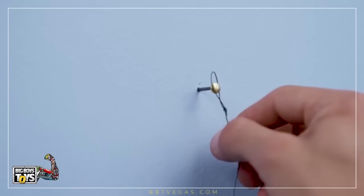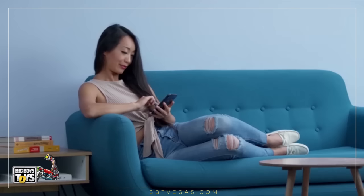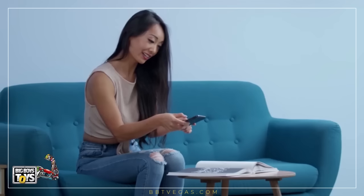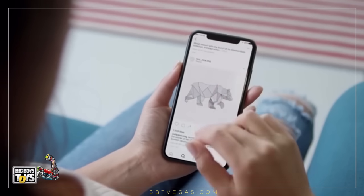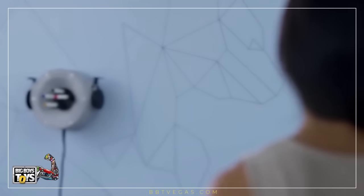Two nails and a plug is all you need to install Scrivet. And thanks to the app, it's always connected. Create an image or source it from the web, then upload it to the app and Scrivet will reproduce it on your wall within minutes.